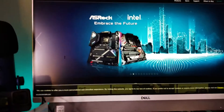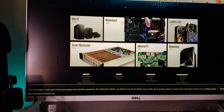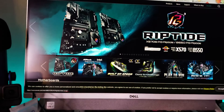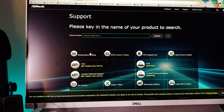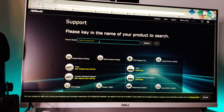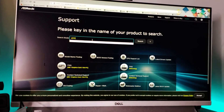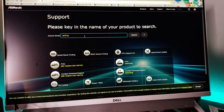So now we're going to scoot over — slide the motherboard's page aside — and just go to Support right there. I know my motherboard name, so yeah: X570 Taichi.